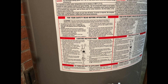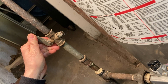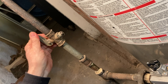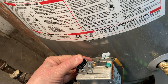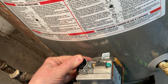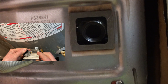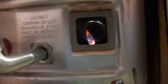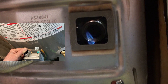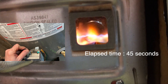Again, read the instructions on the side of the tank. Open the fuel supply. Press and hold the pilot button on the gas cock valve. Press the piezo igniter until you have a flame. Hold the pilot button for 45 seconds. Turn the gas cock knob to the bar.